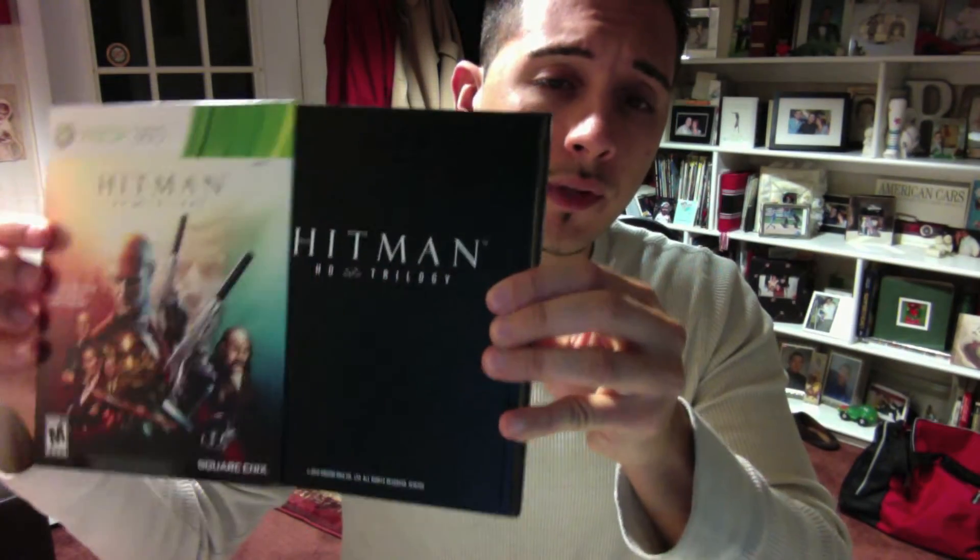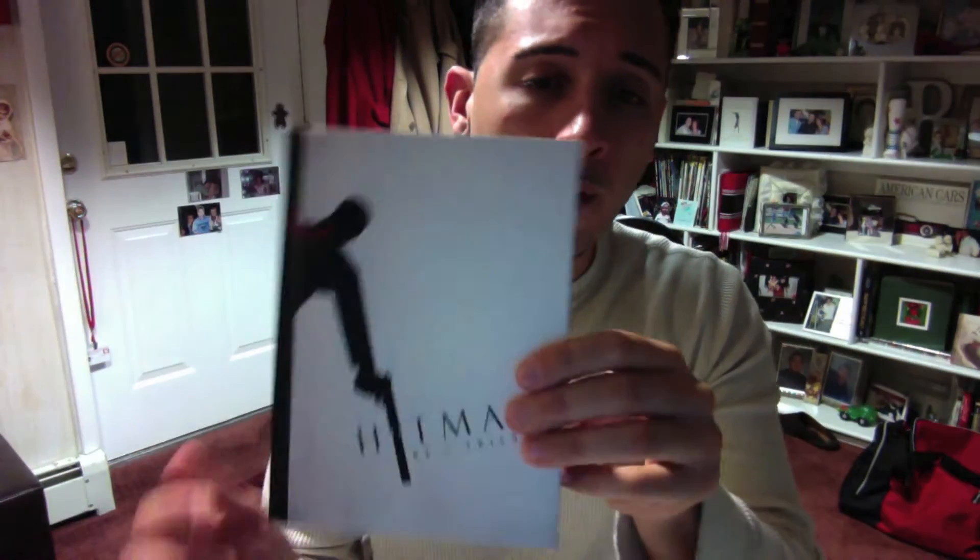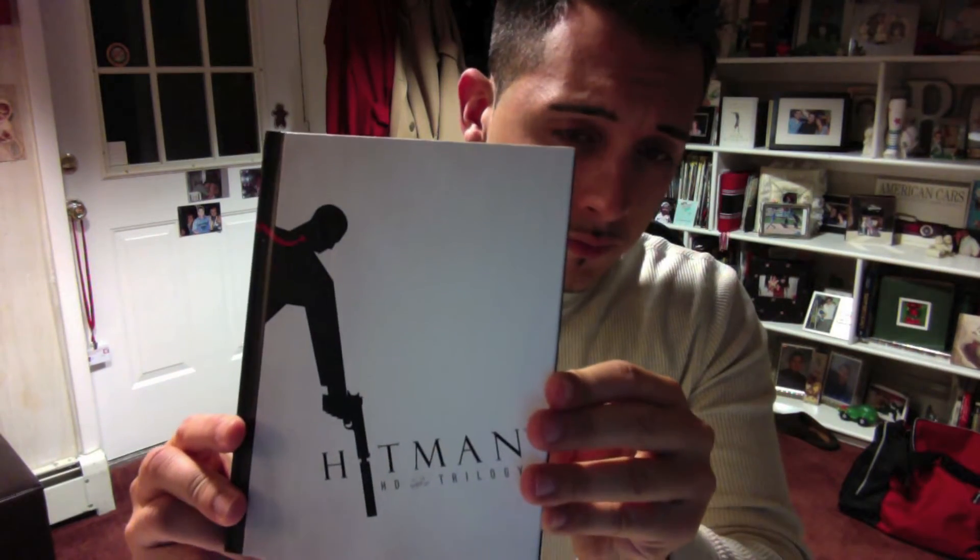So I'm going to open it up right now. As always my unboxings are really pretty casual. This looks like a slipcover — it comes out. I pre-ordered this through Amazon and you get a book with it. It's actually a cool book.